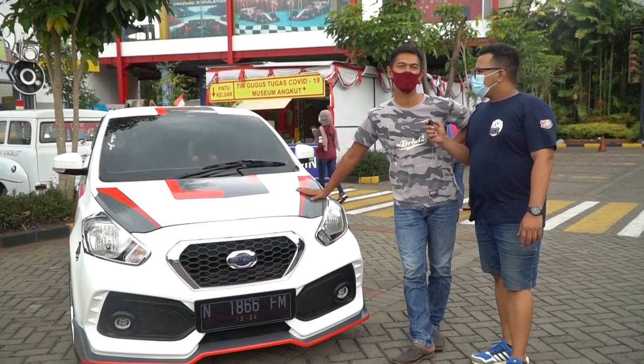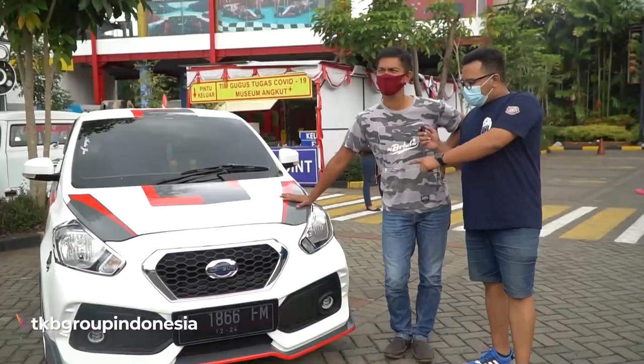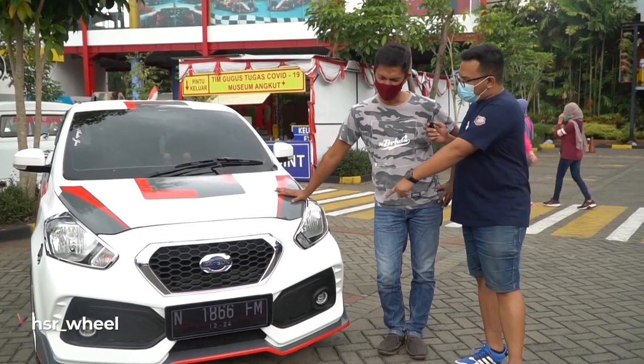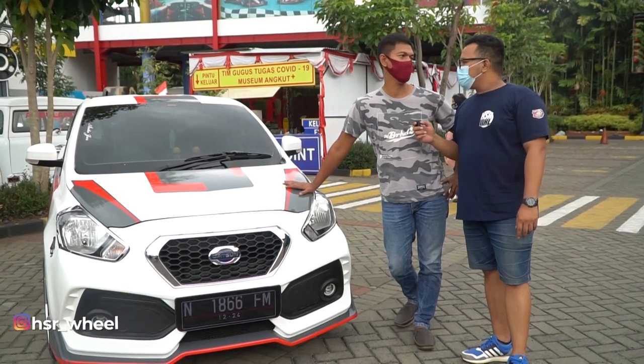Also, it's fuel-efficient and can hold its own against other cars in its class. Now this bumper has been modified - how much did it cost? I made it myself, so it came to around 2 to 2.5 million rupiah.